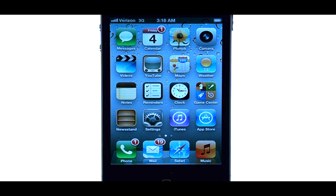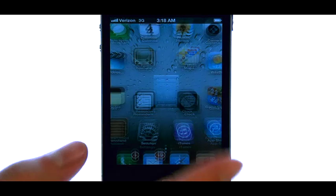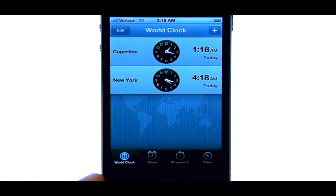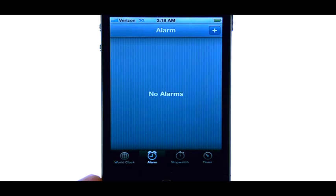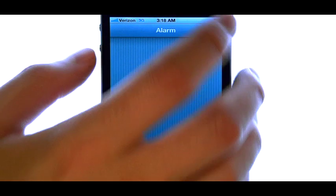Welcome to PhoneSavvy.com Smartphone Training Videos. To set an alarm on the iPhone 4S, select your clock application, and then at the bottom we have the option for alarm. Select alarm, and then press the plus icon to add a new alarm.